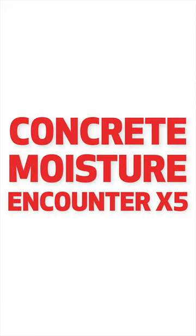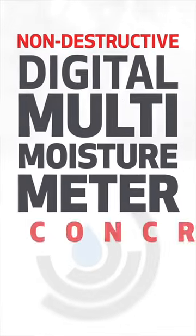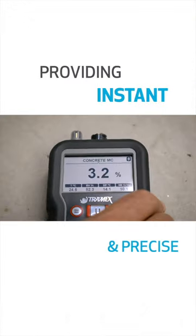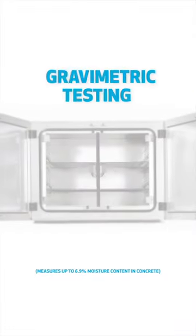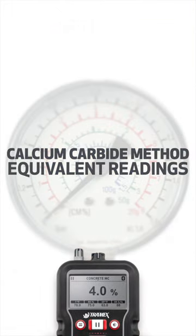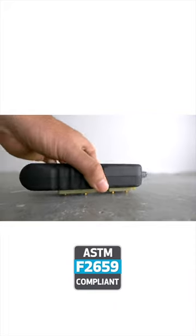The Tramex Concrete Moisture Encounter X5, CME X5, is the non-destructive digital multi-moisture meter for concrete floors and slabs, providing instant and precise quantitative measurements of moisture content, using gravimetric testing as a baseline, as well as calcium carbide method equivalent readings and comparative readings as per ASTM F2659.